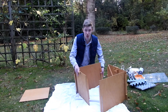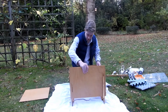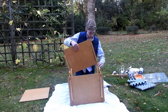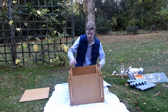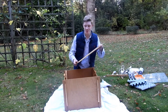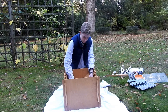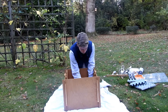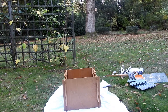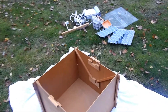The next bit can be a bit tricky, so you might need a partner to help you with this. Well, that one's easier than it usually is. Then you get the bottom of the moth trap and you slide it in like this. Now the body of your moth trap should be looking like this.